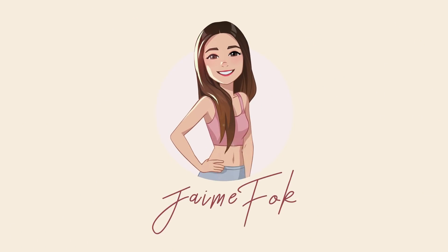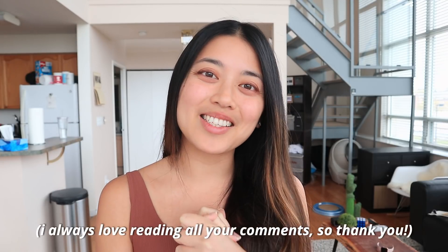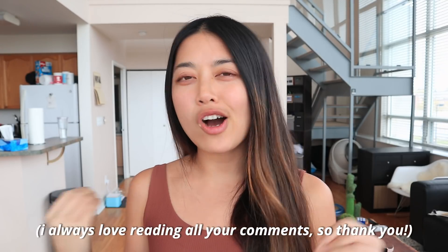Hi everyone! In today's video I'm going to show you what my regular workout schedule looks like. Usually on this channel I show you a bunch of different workouts - I compare them, I rate them, I do different fitness challenges - but I have never shown you what my regular workout schedule would look like. I've noticed that some of you have been getting curious about this in the comment section.